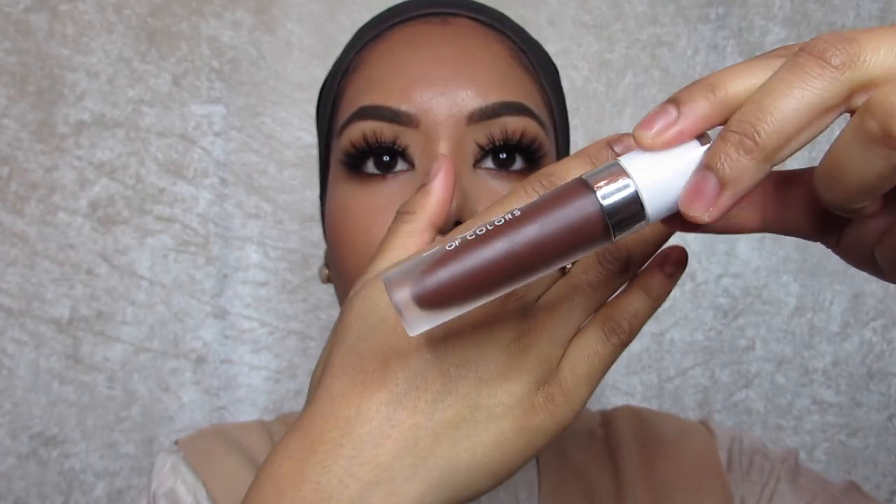I'm using the lip liner by NYX in the shade Vintage Retro. I've already lined my lips but you can see me lining and filling them in a little bit. Then I'm going to use Dose of Colours liquid lipstick in a matte finish — it's in the shade Chocolate Wasted. The colour is so pigmented. This is my first time trying the Dose of Colours liquid lipstick and I'm already in love with the colour; it goes on so nicely as well.